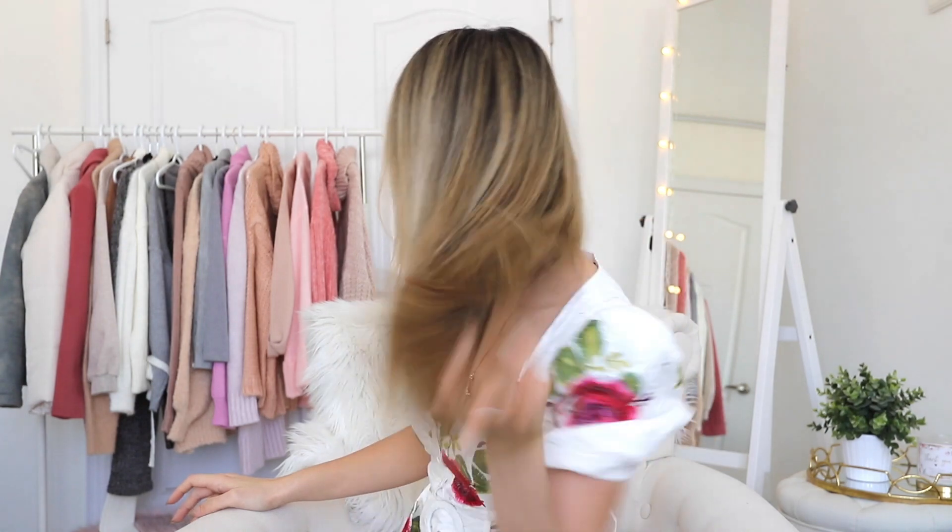So this is what my hair looks like without the extensions, with nothing on right now. As you can see, it's not very long and it's not very thick either.